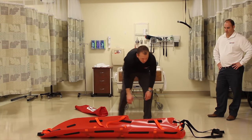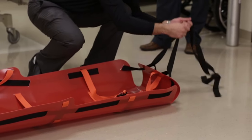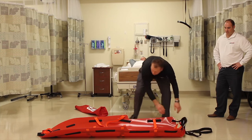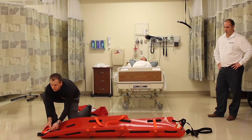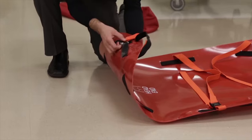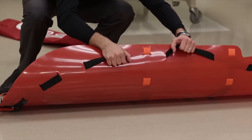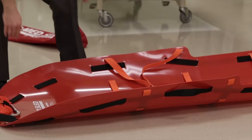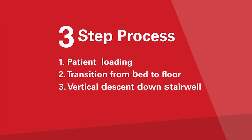As a reminder, there are three cross straps and a foot loop strap at the foot of the sled. The foot end also includes two black pull straps. At the head end is the vertical descent braking system which connects to the perimeter tether. The perimeter tether runs along the side of the sled and can be used as handles for sliding and lifting the sled. The next phase of the evacuation is a three-step process: patient loading, transporting the patient from bed to floor, and vertically descending down the stairs to the extraction point.